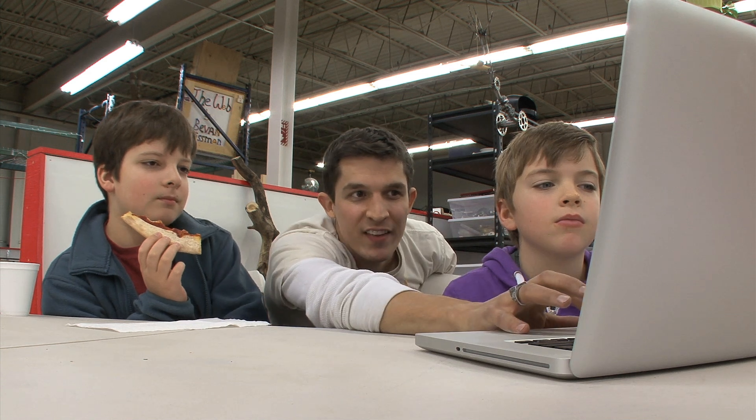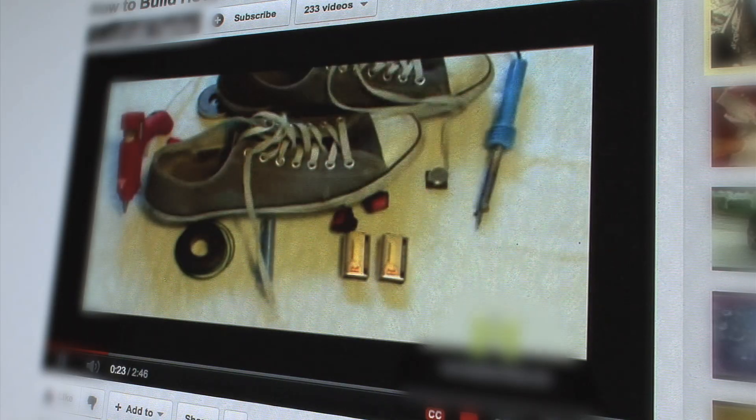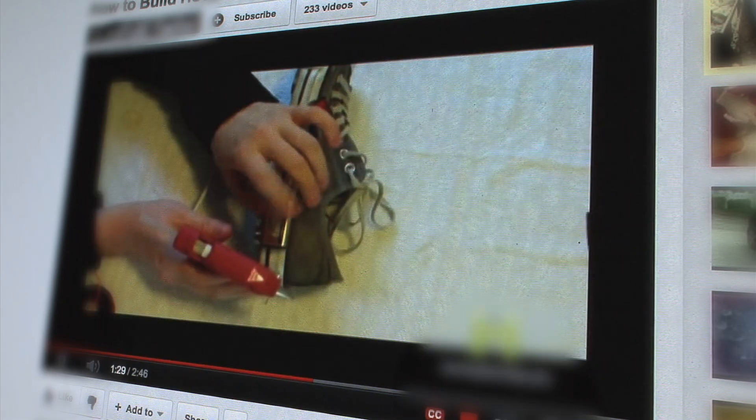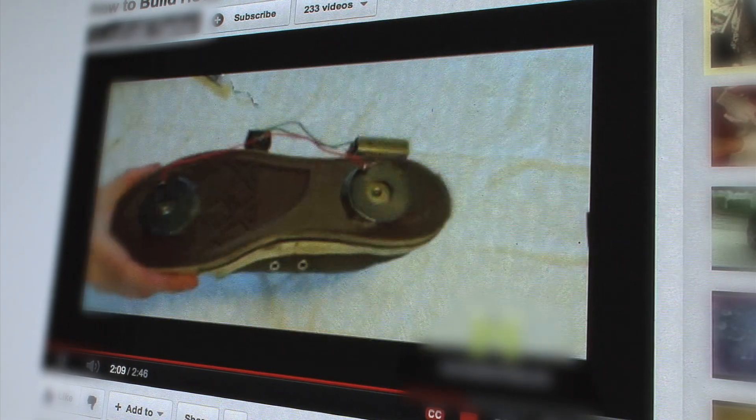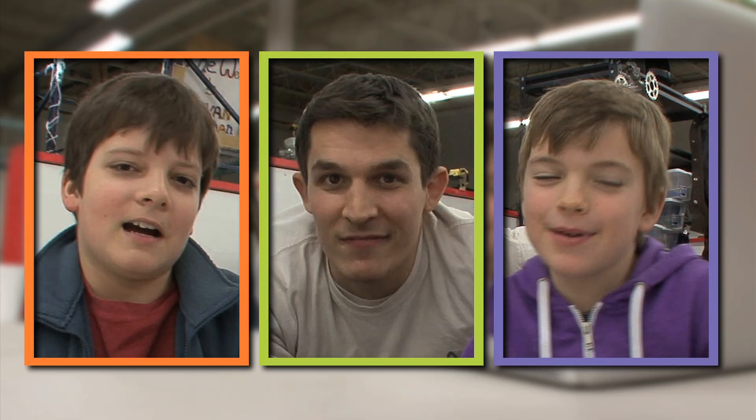I wanted to show this one to you and see what you guys thought. In this video, a guy was trying to make hover shoes. What he's showing is that by adding a 9-volt battery to some magnets, they begin repelling metal. But I don't think it's real. So do you guys want to try this out?